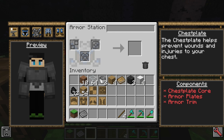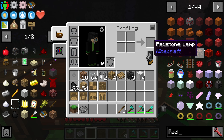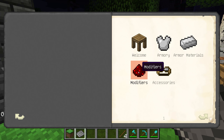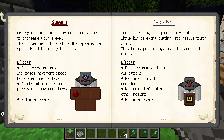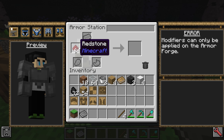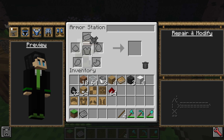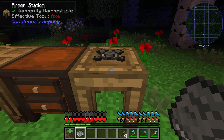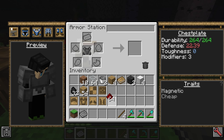We can modify it however we like — for example, if we want to make it faster, we can add redstone to it. This is under modifiers, and just like the tools there's a modifier page that tells you what everything does. Redstone makes you faster. However, the armor station only lets you build the armor — it doesn't let you modify it. It's telling us to build an armor forge.